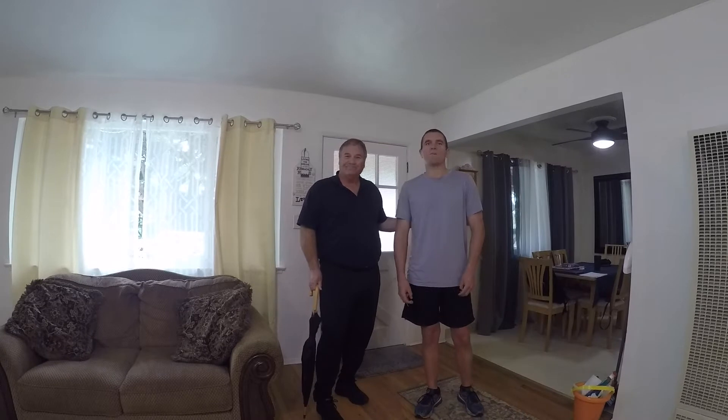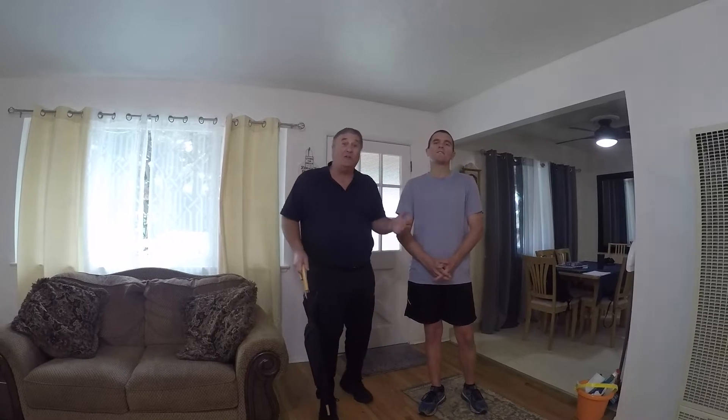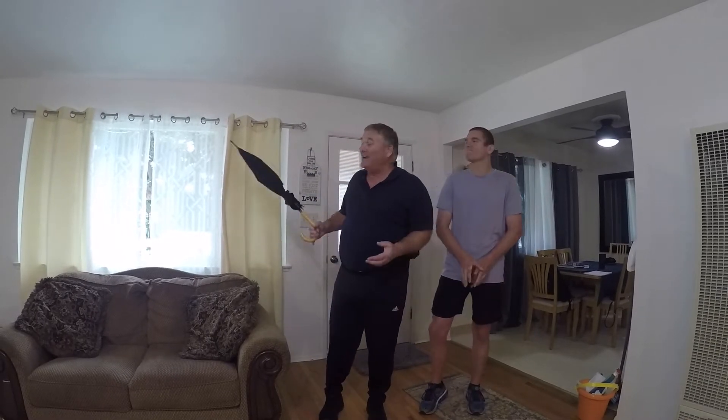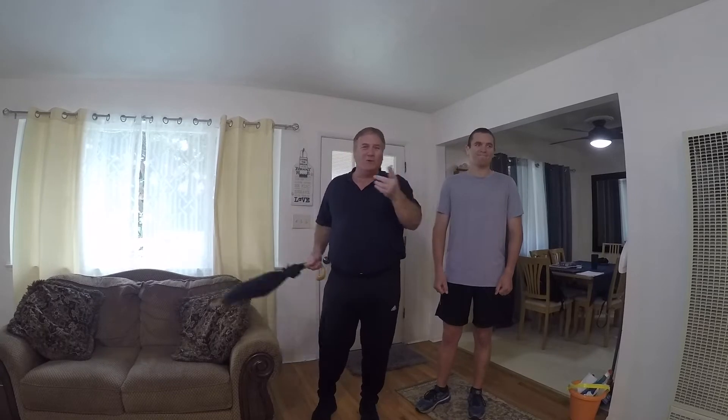Hello, if you guys are back here, we're bringing more moderate physical activities to do in your house. You know what, sometimes the weather just isn't quite right — it's raining outside today. Got my umbrella if I need to get out, but your mom and dad will love you if you clean the house. Where do we start?